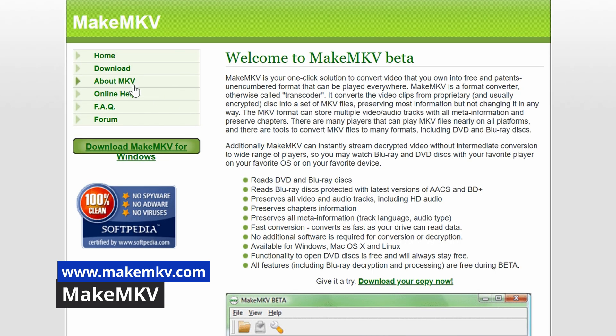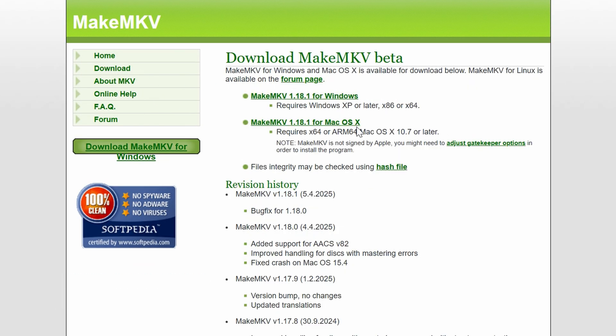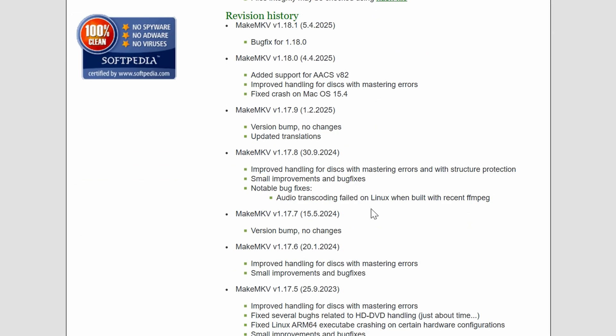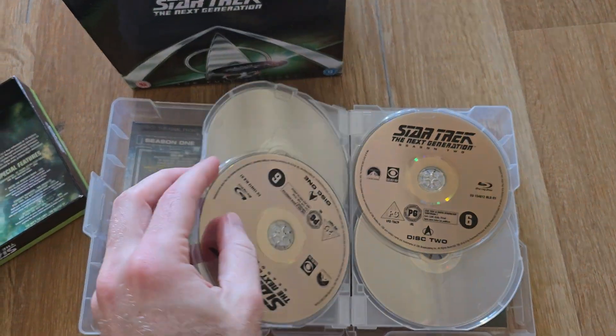First of all, download a program called MakeMKV. This will rip the movie or TV series from the discs and save them into MKV files. This part is totally lossless — it's basically taking the streams of video, audio, and metadata like subtitles, and putting them in a digital container, the MKV format, which is super versatile, on your hard drive. It can be a lengthy process, especially if you're encoding all seven seasons of Star Trek TNG, like I did.